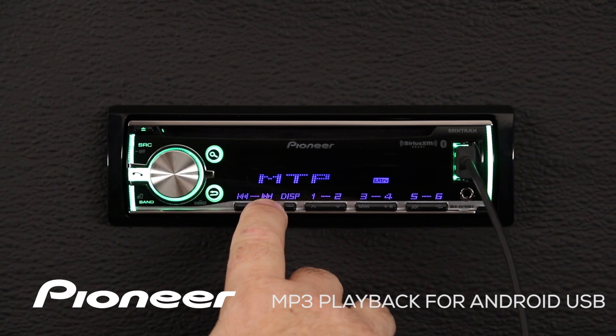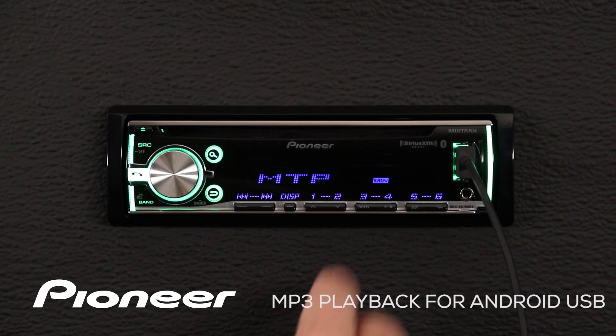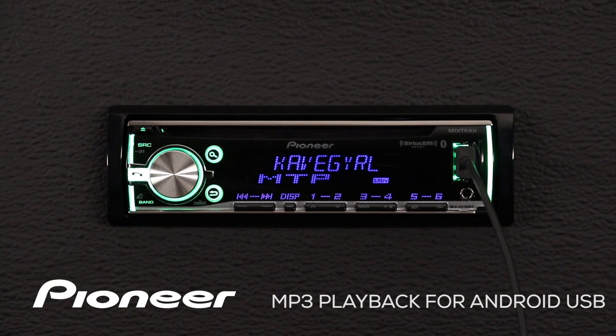I can skip to the next track right here. Play and pause is at button number 4, and random play and repeat are on buttons 5 and 6.